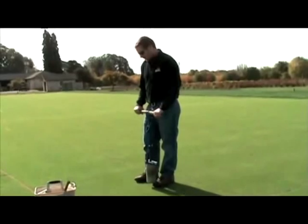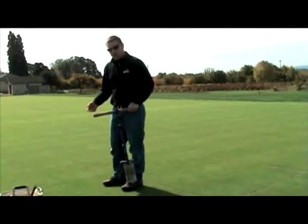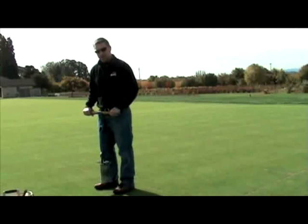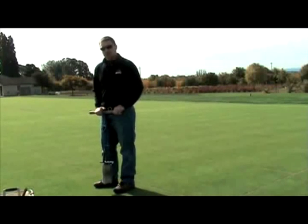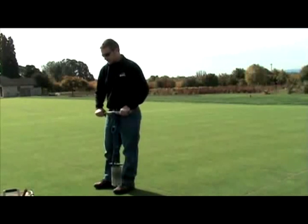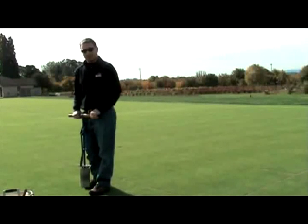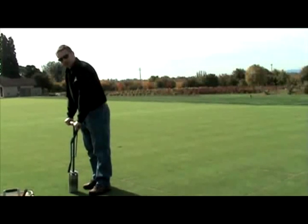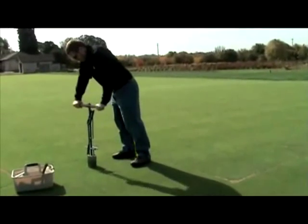The first step is to place the cup cutter in the ground. If there's an old ball mark or blemish within the area you want to set the cup, go ahead and center the cup cutter over that so you can get it out of the way. You want about a three-foot circle of good grass with not too many ball marks to ensure a fair three-foot putt. We don't want to cram or bash the cutter into the ground — just set it on there nice and easy.